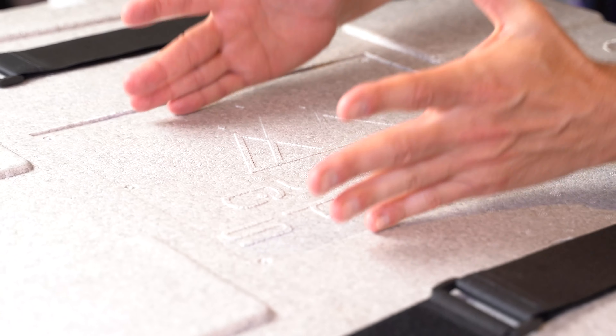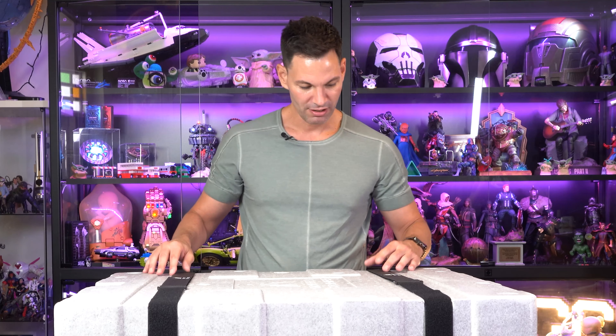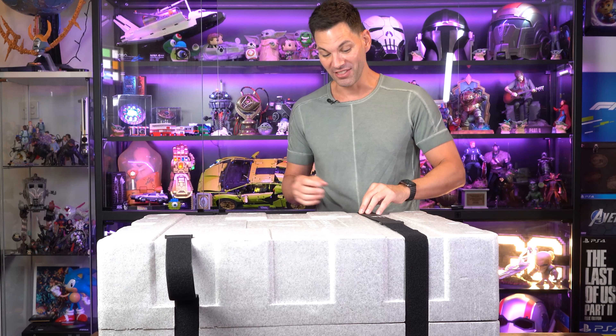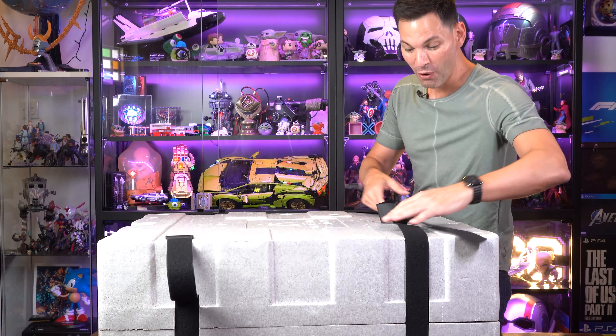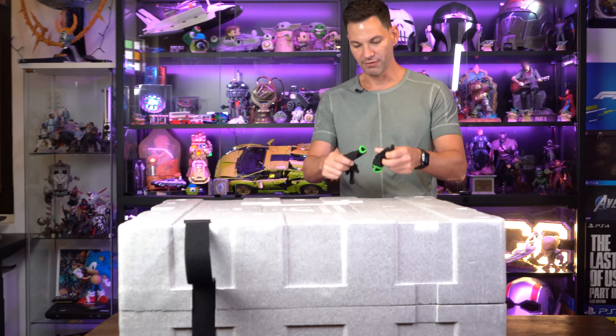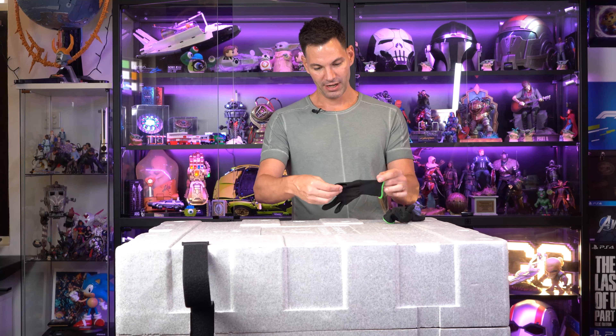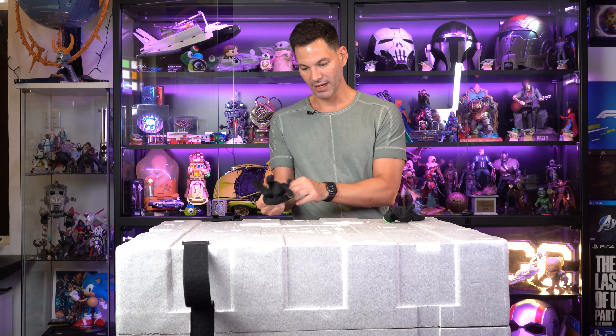Oh man, this is big. Actually, I think we need a larger Omni desk. Holy cow — this table is way too small for this unboxing. We need the big Omni desk.